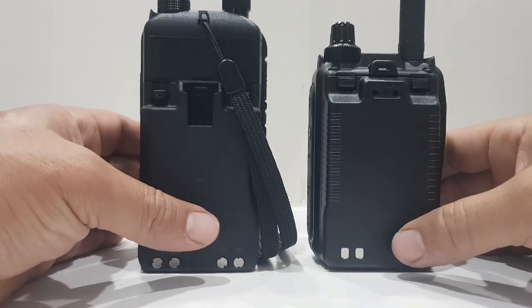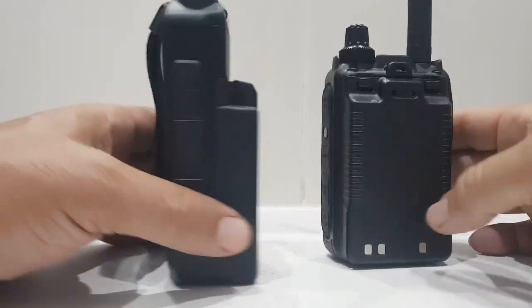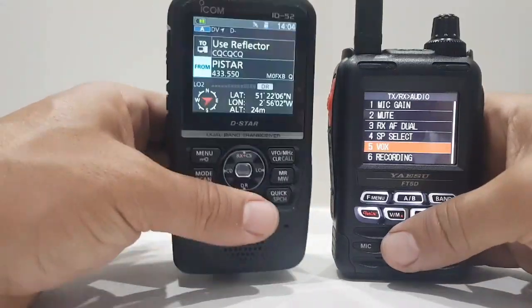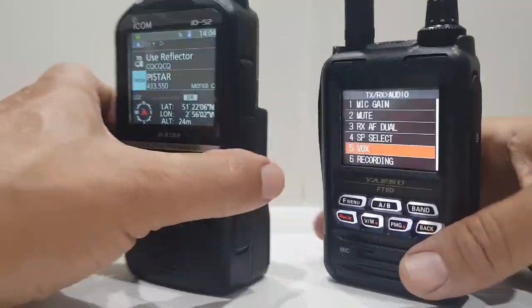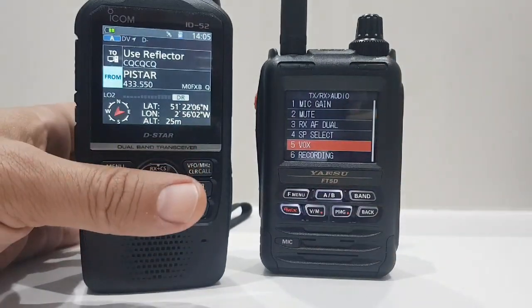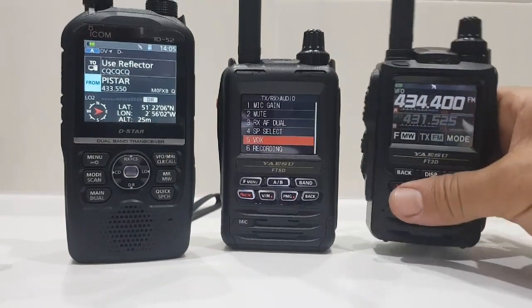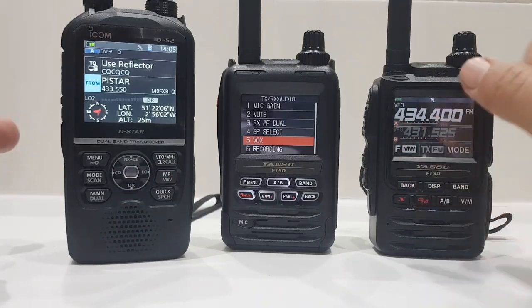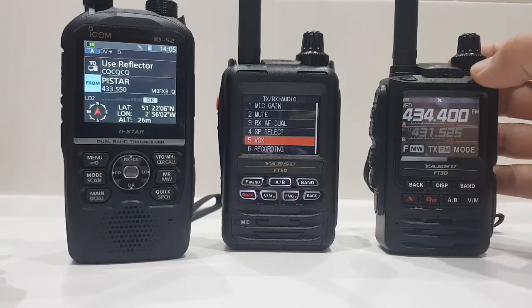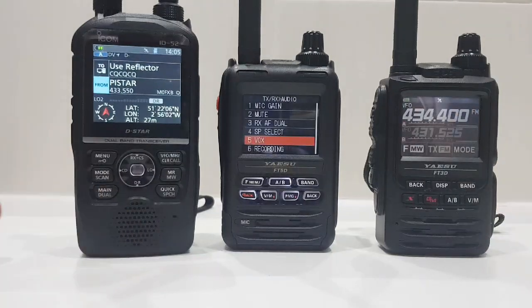The battery on the FT5 fits the FT3 as well. The battery on the ICOM ID52 also fits the ID51 and the 705. As you can see the ID52 is a much bigger radio, and definitely heavier. Just a quick look - you've got your buttons here, orange button on the FT5. I'll just show you the FT3 - you get a good view of all three there. All three are very good radios. My personal preference on the design is the rugged look of the FT3. We'll come back later to do a speaker comparison when we've got the digital side connected. 73, all the best.